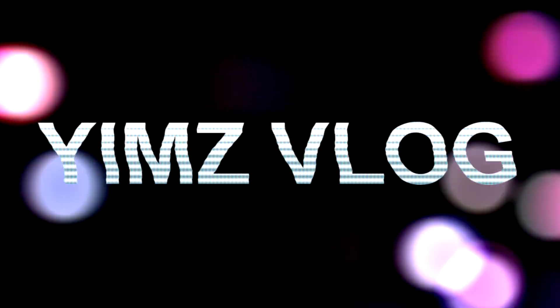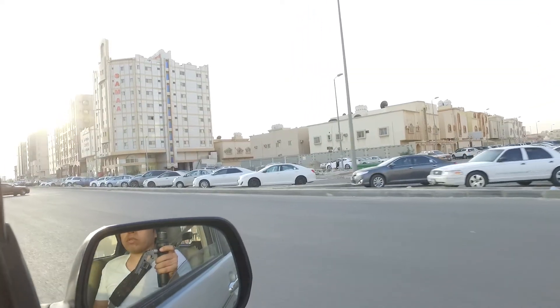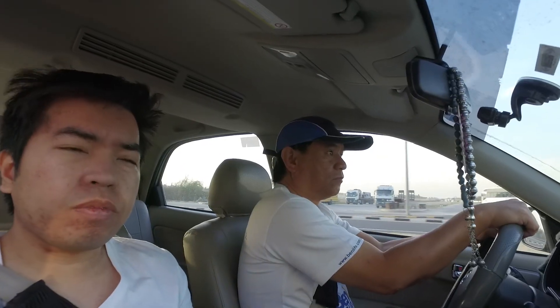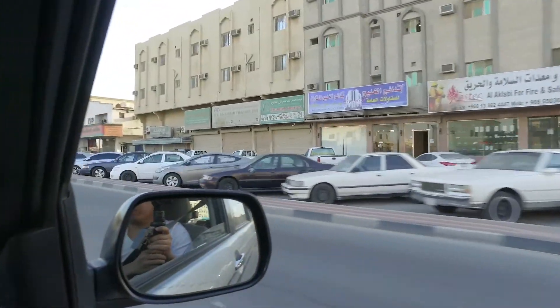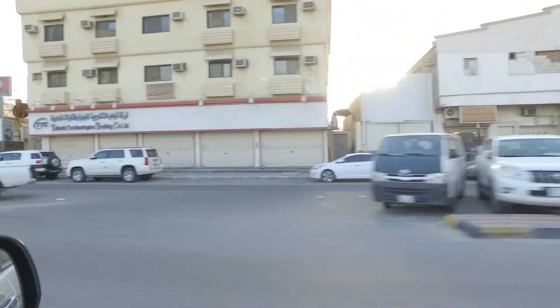What's up guys? We are currently home and today's vlog will be about the Osmo. Most of the footage that you will see will be a test shot for this DJI Osmo.